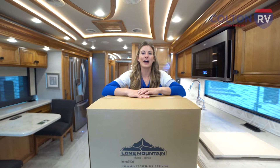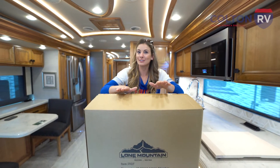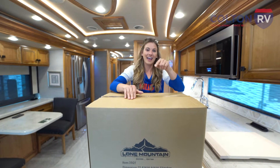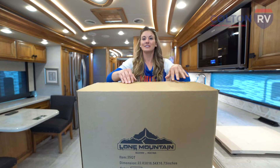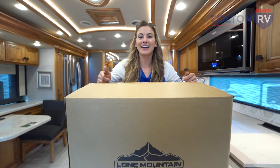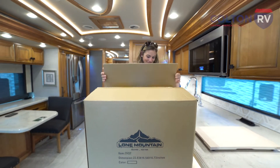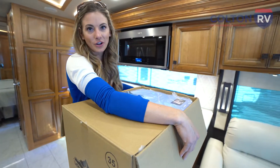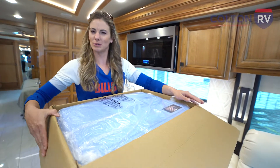Hi everyone, I'm Nikki Boxler and I am out here at Highmark Stadium at the Buffalo Bills RV show this weekend. With every RV that's sold there are so many great deals going on, but with every one sold you're going to get a Lone Mountain cooler. We're going to open this up and take a look at what it looks like — they were nice and actually cut open the box, I think they didn't trust me with sharp objects.